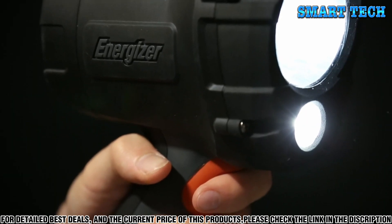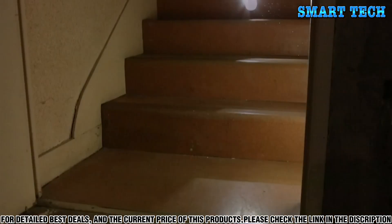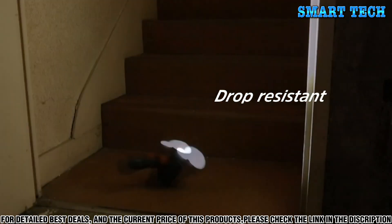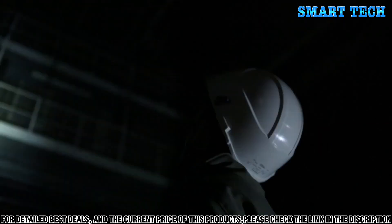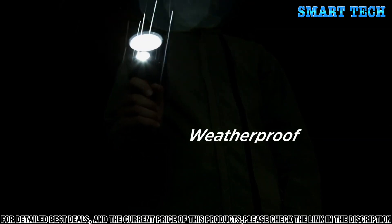The Hard Case Pro Spotlight is very rugged, as it is covered in molded high-strength rubber. The light can survive an impact or drop of up to 7 meters high. The Hard Case Pro Spotlight has been designed to last 20 years. It has weatherproof seals and satisfies the IPX4 standards.